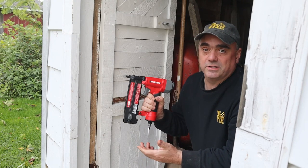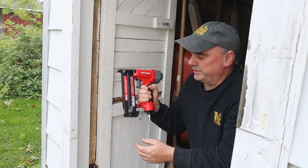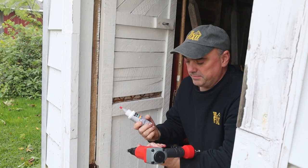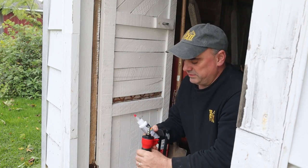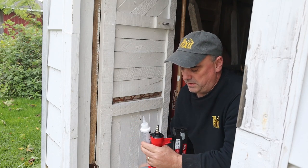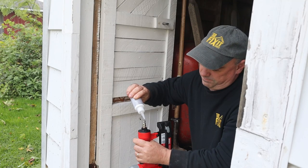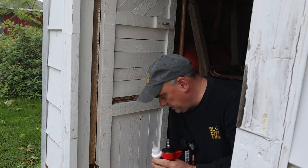I did want to try out this brad nail gun that came with it. I've never used one of these before so I had to do some learning. It didn't come with nails — I had to pick up an extra pack of nails and also some air tool lubricant, because this is not an oil-less air tool, it does require oiling. To do that you just put a couple drops of oil into the airline.